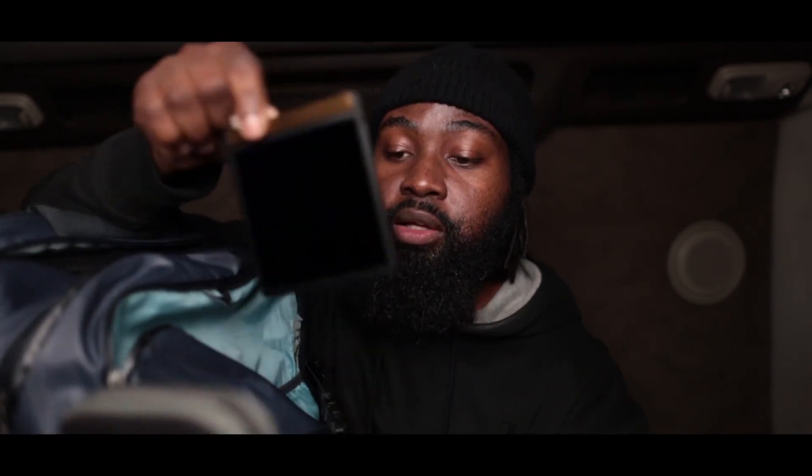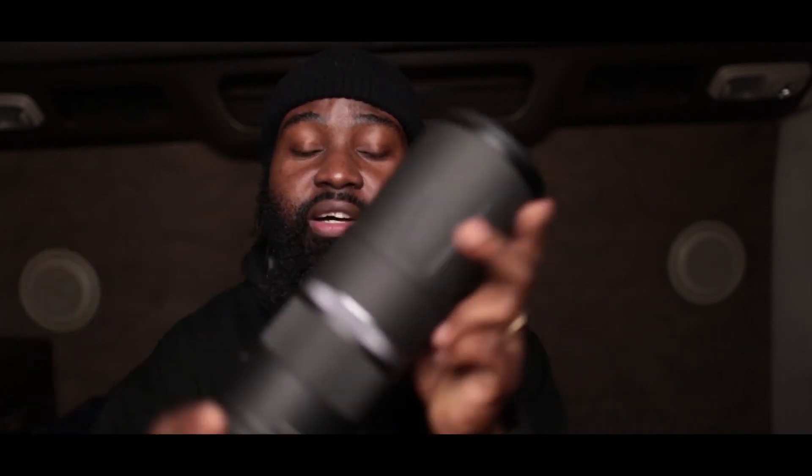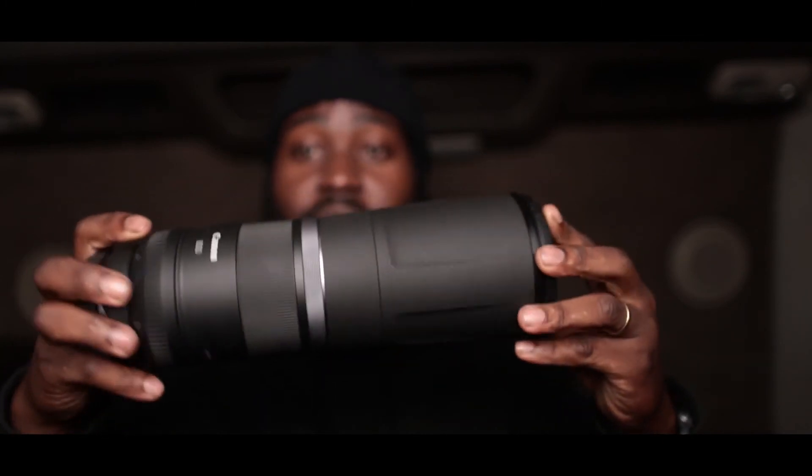Last but not least — one of my favorite lenses — the RF 800mm, for wildlife. It's not in my bag because it's too big. If I'm going to the zoo or doing a wildlife shoot, I take everything out of the bag and put just this one in, because as you can see it's really huge. I wish it were a little smaller so I could keep it in the bag for landscape trips. For now it stays at home until I need it.